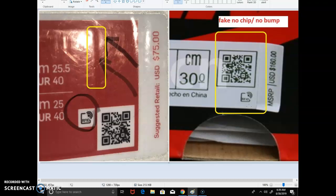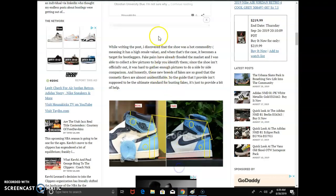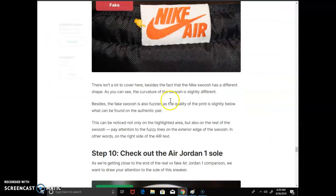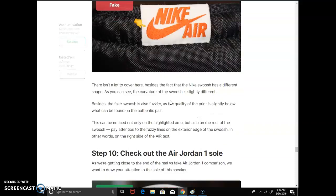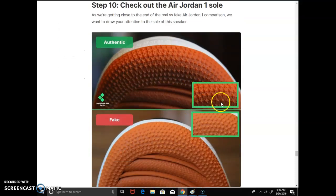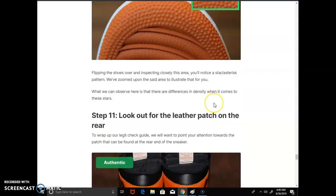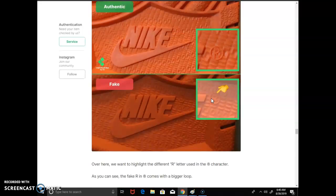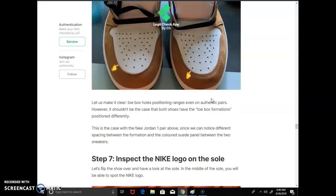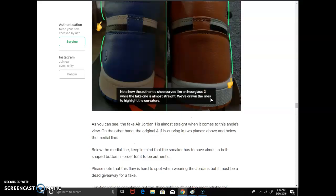I came across a website that shows some other things to look at. On the Jordan 1s, look at the star on the side — it's more pronounced on the authentic pair, and you can clearly tell the difference from the fake. There are a couple of other details on the site worth checking out.